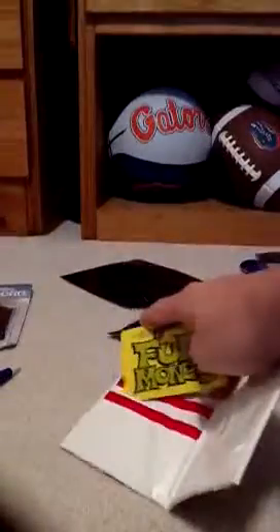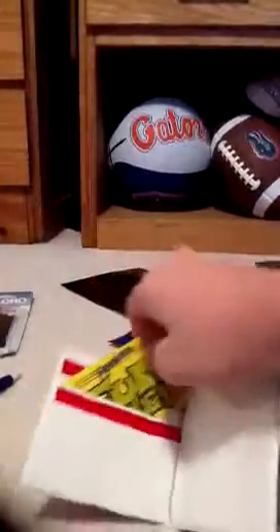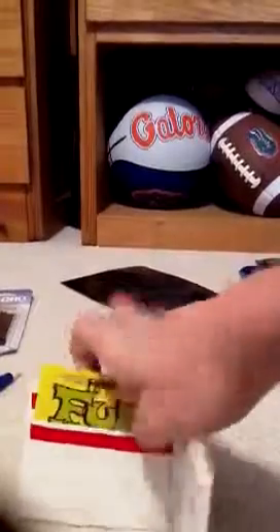I'll just demonstrate in this wallet how you can put the cards in and what the cards look like inside. Sorry, I'm doing this one-handed — it's annoying. But there you go. Alright, this is KKAAMM10 — subscribe, thumbs up, and comment.